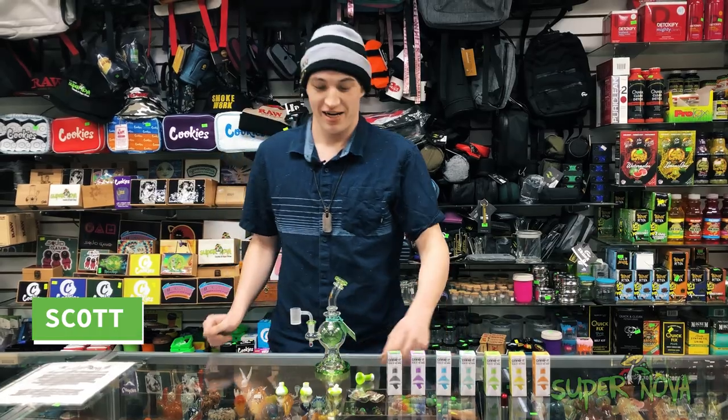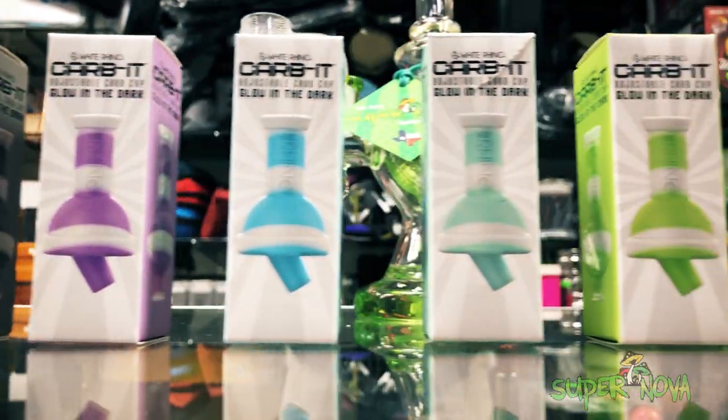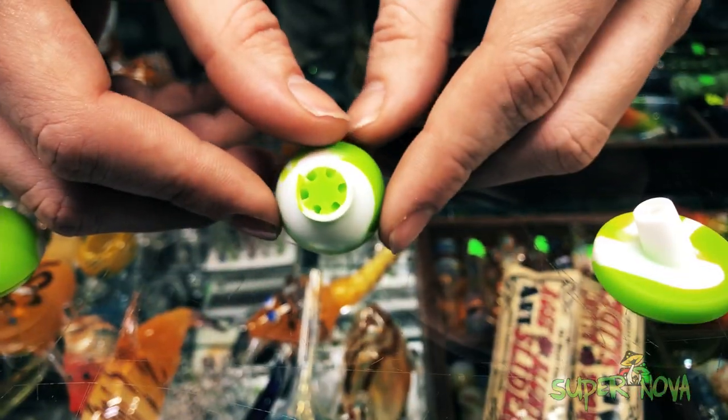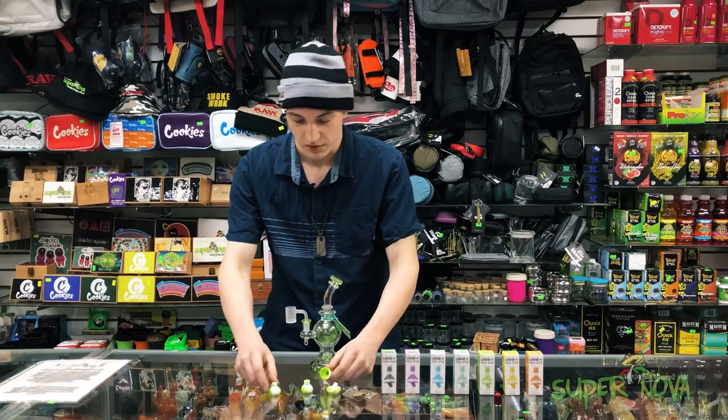Hey guys, it's Supernova here coming to show you the White Rhino Carb-It adjustable carb cap. It's got three different functions: the regular bubble cap, the spinner cap, and the directional flow for all three situations.